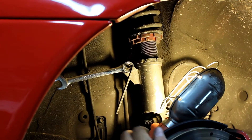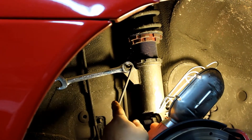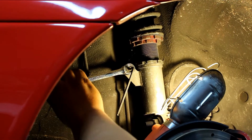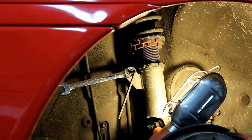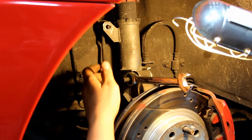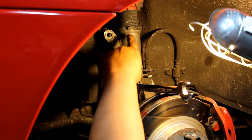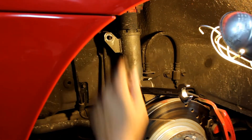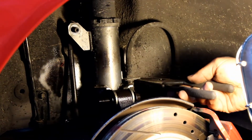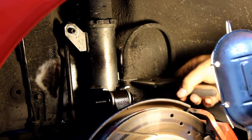Inside of here, put a 5 millimeter Allen key in the center to hold the sway bar end link, and then use a 14 millimeter ratcheting wrench to remove the nut. Next, loosen the two bolts that connect the coilover to the spindle.